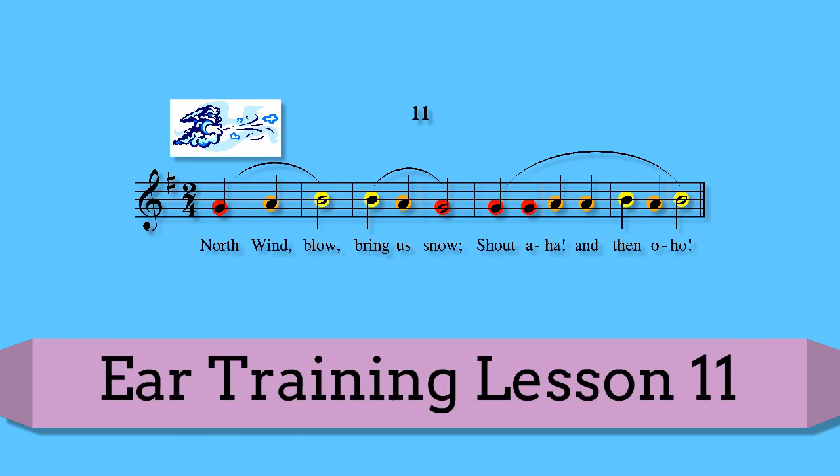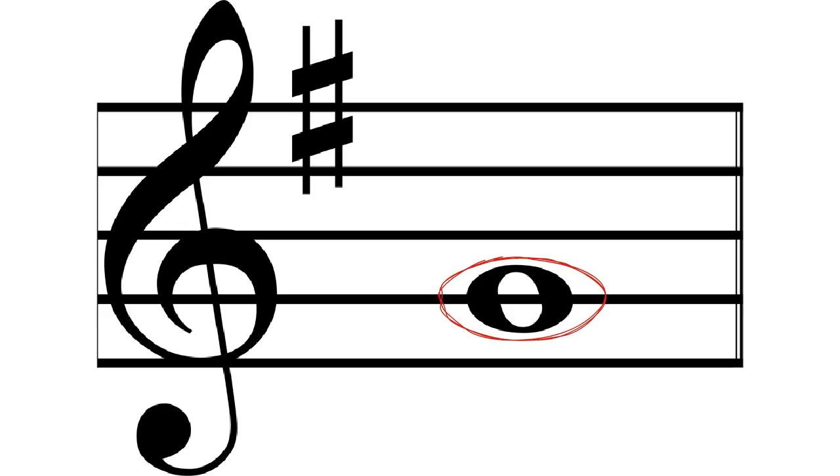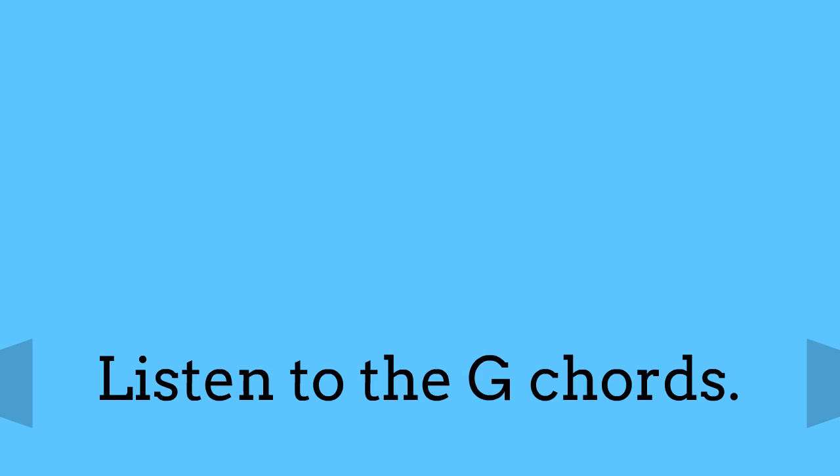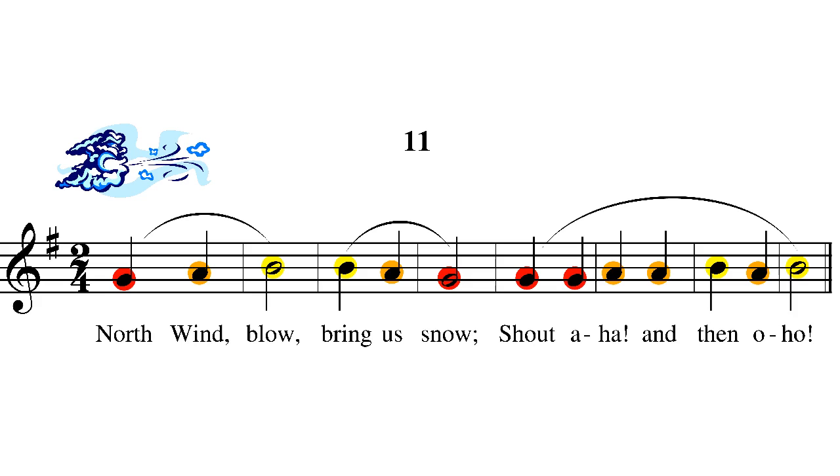Ear training lesson number 11. The song is in G major — there it is on the piano. Let's listen to those chords. Now we're going to sing a song in G major with words. But first, what we want to do is start out with solfège. So let's sing in solfège first.